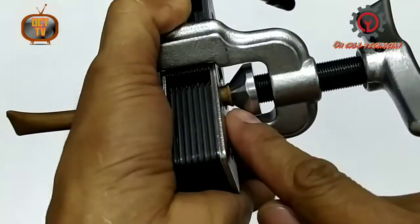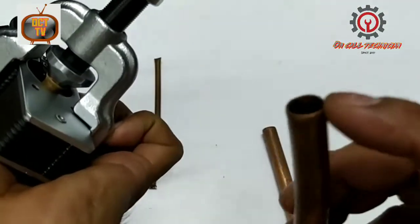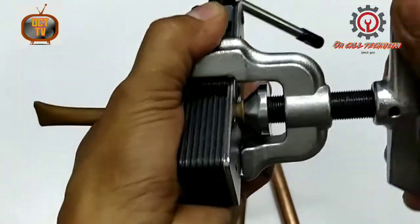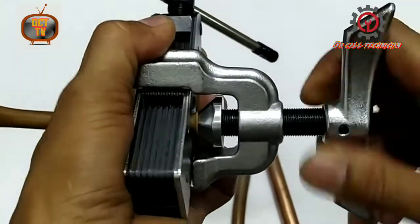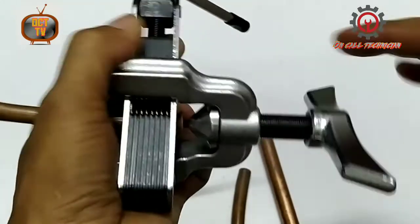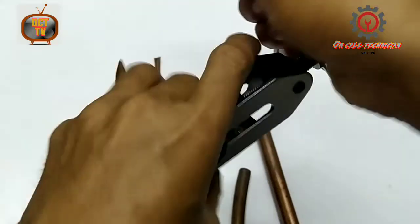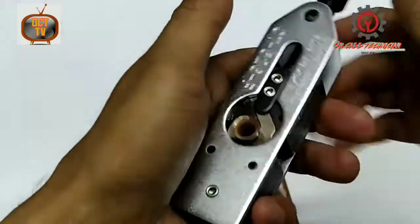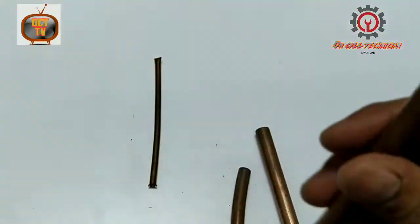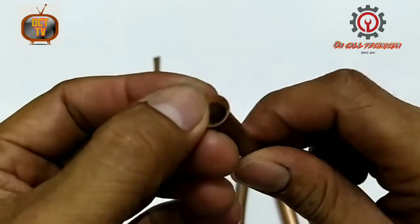You will notice the edge of the pipe is now flared. That's it. Let's check it out — here it is guys, perfect.